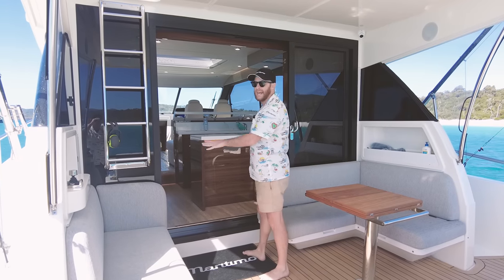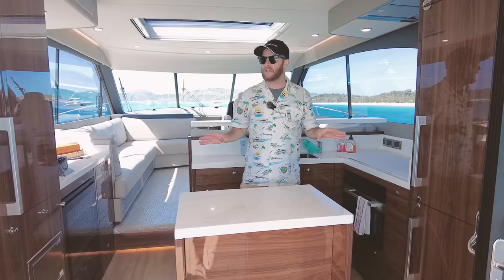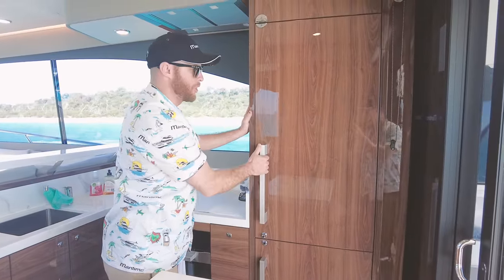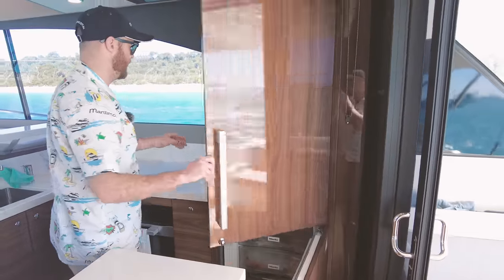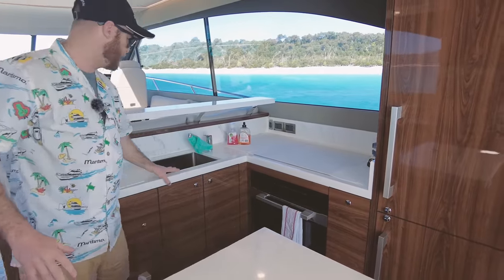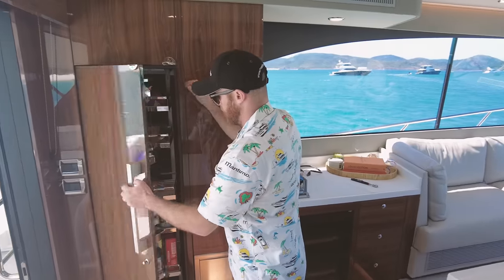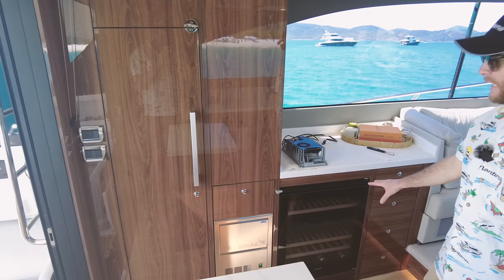As we come into the galley area, everything has a beautiful timber finish and wherever it can be integrated, it has been. We've got an integrated Miele fridge with offshore locks — simple push of the button — and our freezer. We also have our Miele oven, solid surface bench top, a Miele washing machine, and an island bench top that is solid so you don't have to worry about it moving. We also have an awesome laid out pantry, ice machine, and our Miele wine fridge.